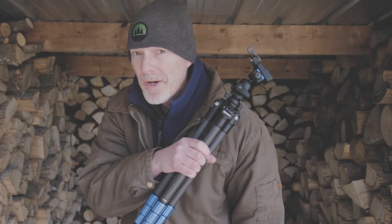Hey guys! If you haven't figured out, today's video is about tripods. Actually, it's about one tripod.